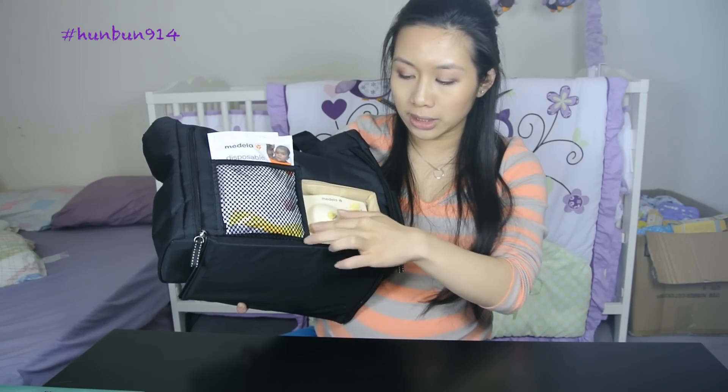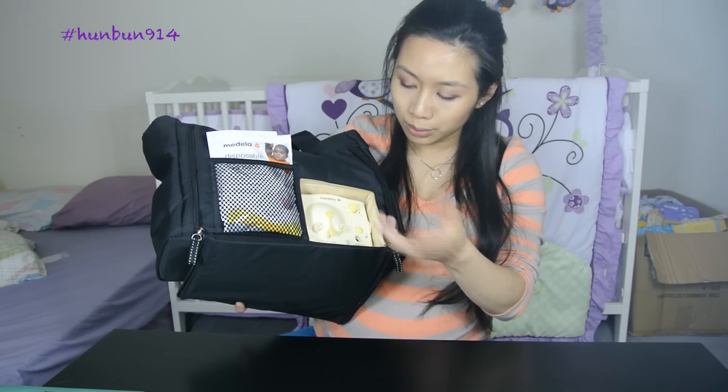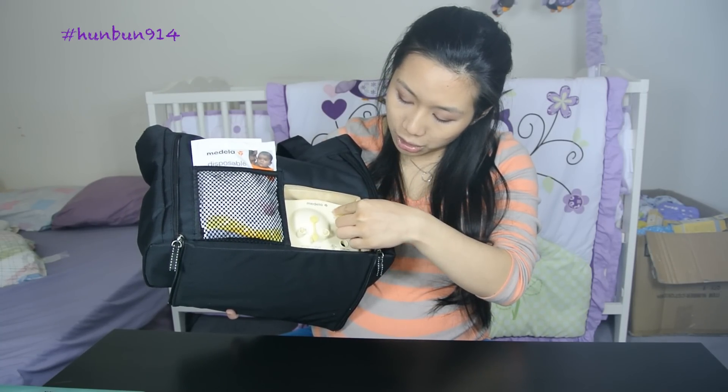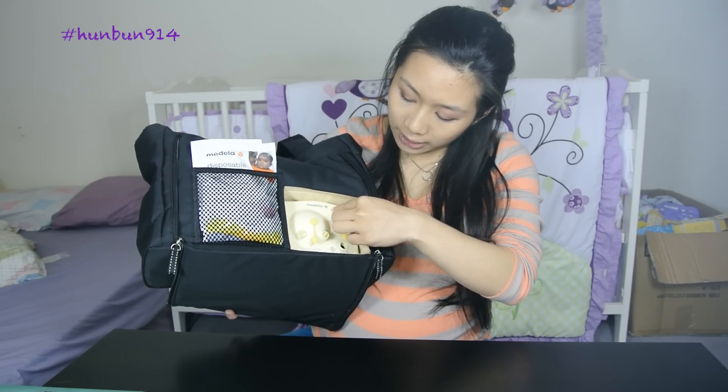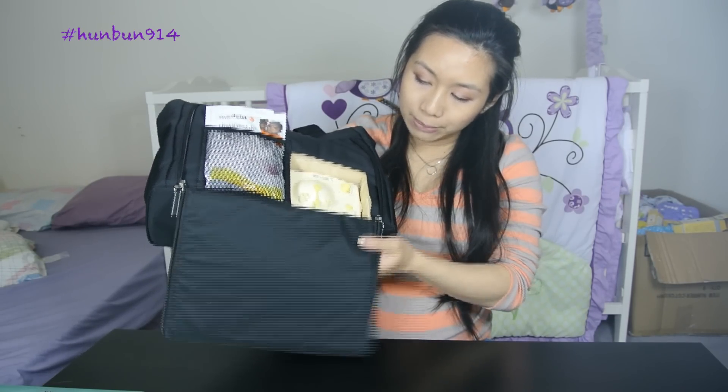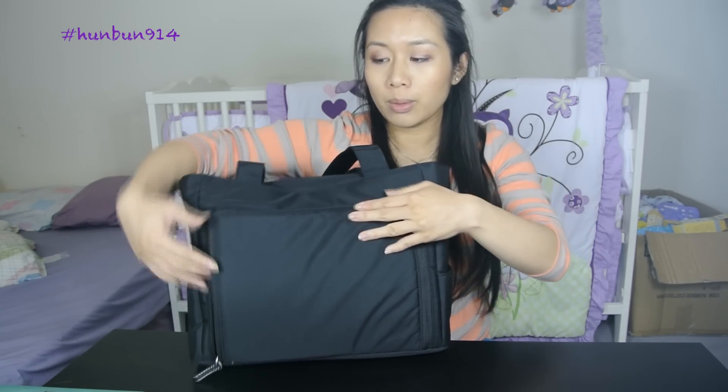It's a double pump so you can connect two tubes and do both sides at once, and you can arrange the pump level. It takes a 9-volt adapter. This comes with a portable battery pack and a wall outlet 9-volt AC adapter.